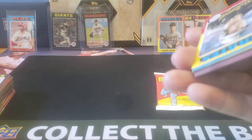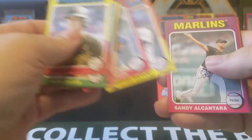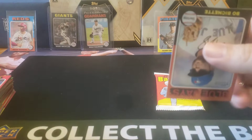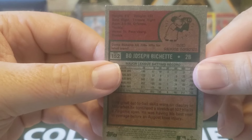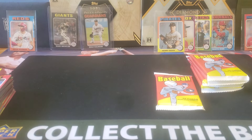I got something here. Brady Singer, Shohei on the Dodgers, Joe Ryan, and we got a Bo Bichette — I think this is an image variation. It sure is. You can tell because it says 'image' right there above the number. Unfortunately you can kind of see the issue — these back corners just get manhandled, in part because they put the most interesting stuff right on the last card in the pack.